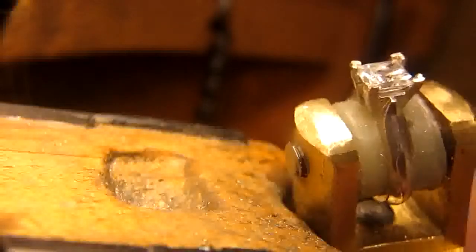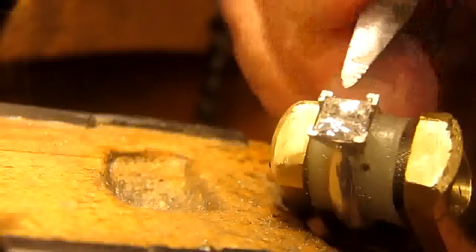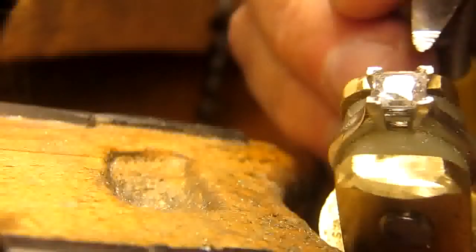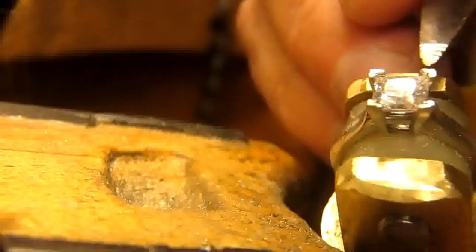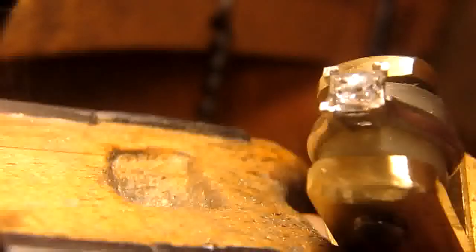Now I'm going to make sure that the claws are equal distance, making sure that there's equal distance between the claws at all times. Well, right now we're going to stop the video.